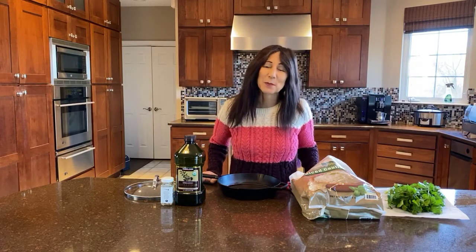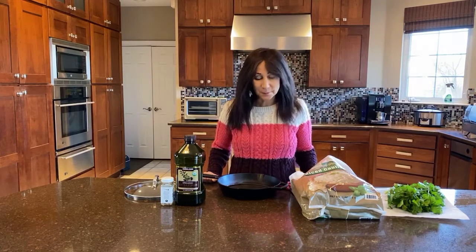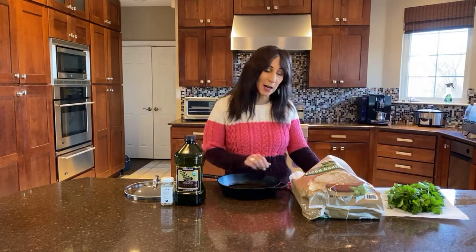Hey, this is Louisa Zakis for Marpey Nutrition. Thank you for joining us today. I want to talk to you about another idea for detox vegetable foods. One of my faves is rice cauliflower.